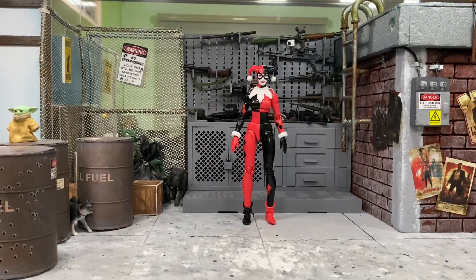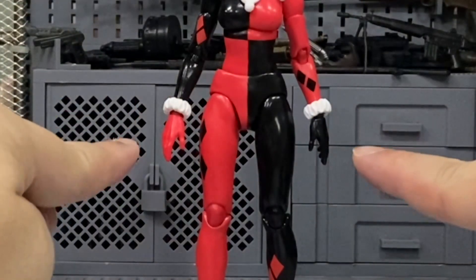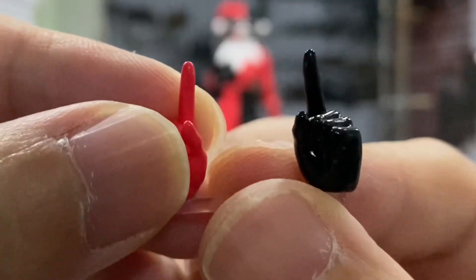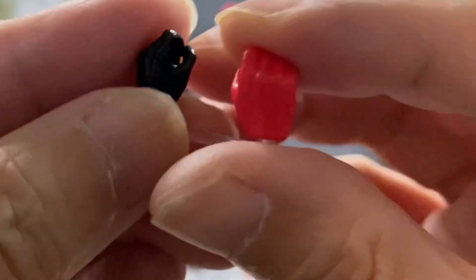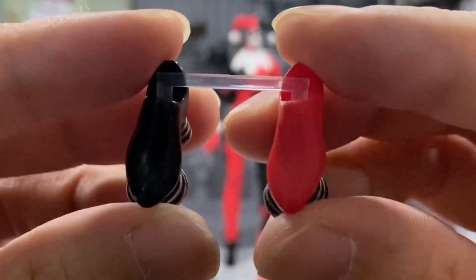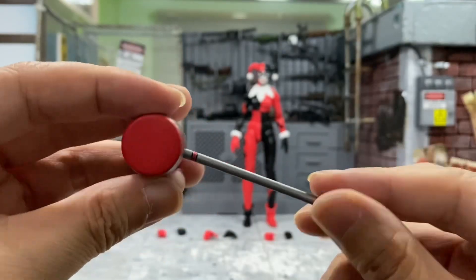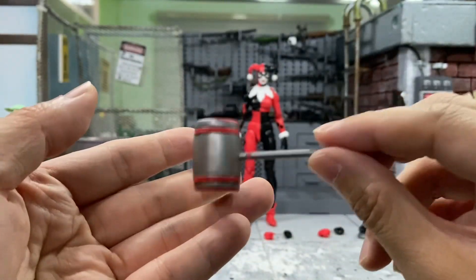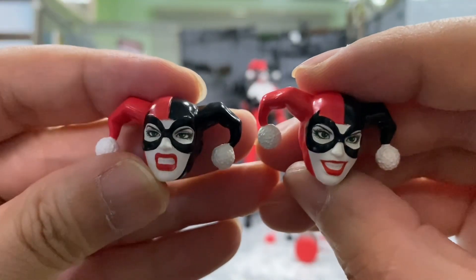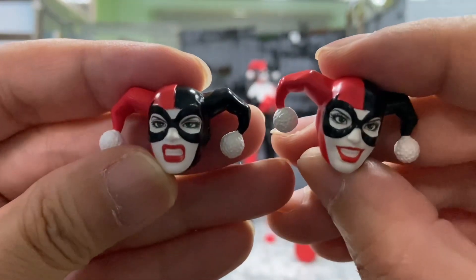Next we'll move on to the accessories. I'll start with the hands. She comes with a pair of relaxed hands that's already on the figure, a pair of closed fist hands, a pair of open palms hands, a pair of pointing hands, and a last pair of hands for her to hold on to her weapons. She also comes with interchangeable shoes with the spring on the edge. And we have a weapon which is the mallet, and it does have some weight to it which looks pretty good.